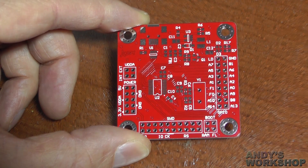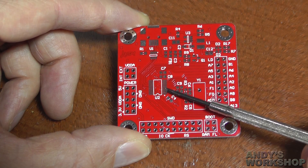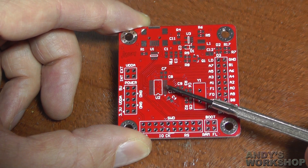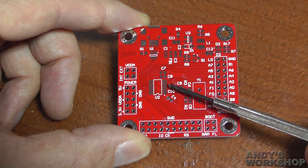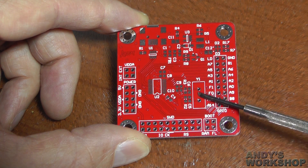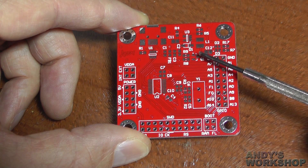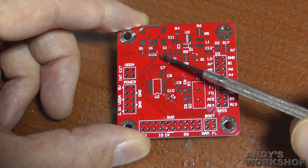They are dual-sided boards, so on the top side you've got the footprint for the MCU itself. This is the TSSOP-20 pin version of the MCU, and the one I'm using has got 32 kilobytes of RAM. You can also see footprints for an external crystal and various other bits, as well as the headers we'll need to communicate with the board.